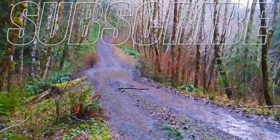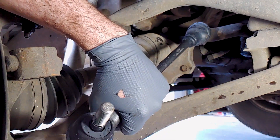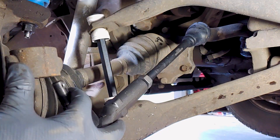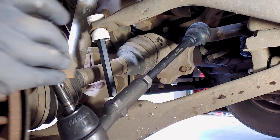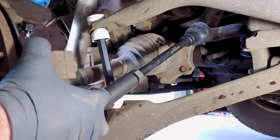In an outtake, the mechanic realizes he needs to turn the wheel to access the cotter pin. After turning the steering wheel, he exclaims: "Oh, there we go. I'm smart. I know how cars work."